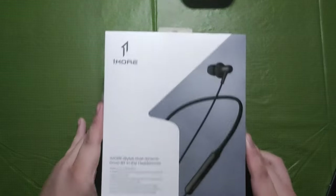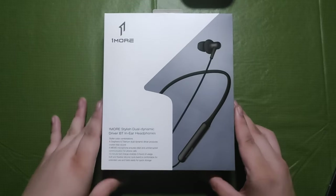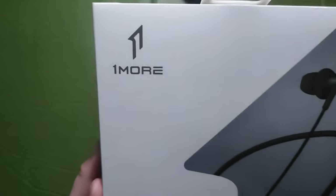Let's start the video with the unboxing. Here's the retail packaging of the OneMore Stylish Bluetooth dual driver in-ear headphones.